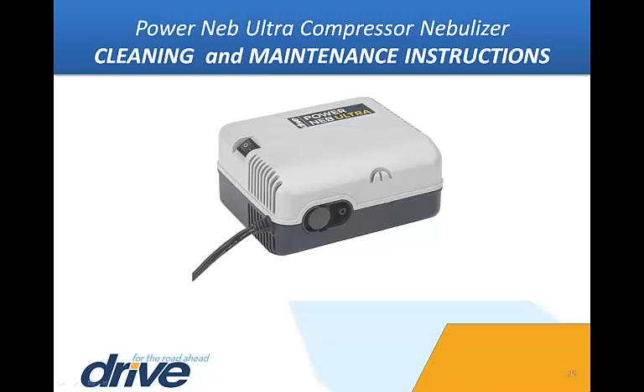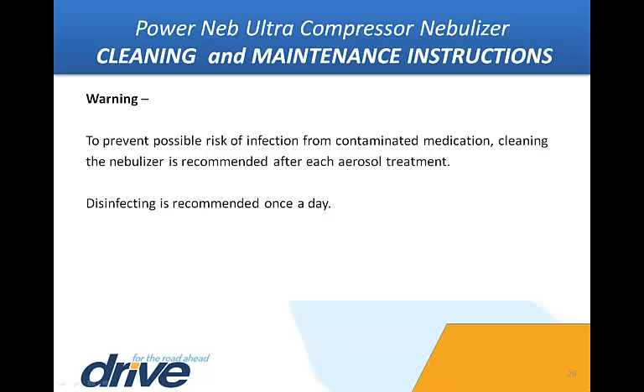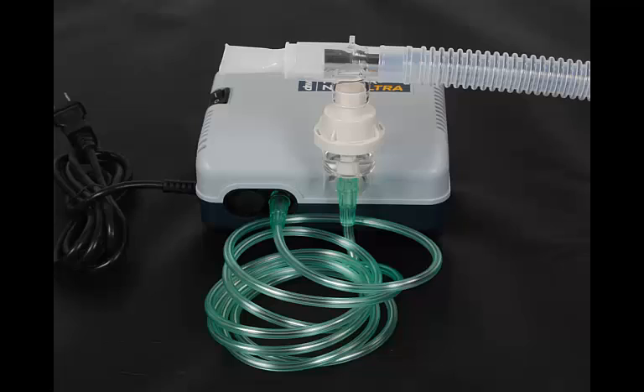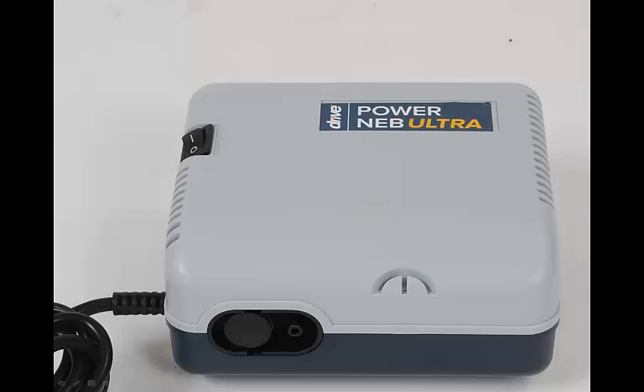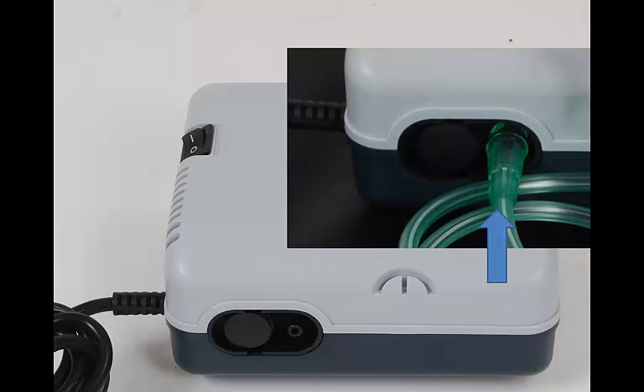Cleaning and maintenance instructions. It is good to get into the habit of cleaning the nebulizer medicine cup assembly after each treatment. Warning: To prevent possible risk of infection from contaminated medication, cleaning the nebulizer is recommended after each aerosol treatment. Disinfecting is recommended once a day. Be sure the power switch is in the O position indicating the unit is turned off, and be sure the PowerNeb Ultra is unplugged from the electrical wall outlet. After each use, disconnect the tubing from the air outlet connector and set aside.